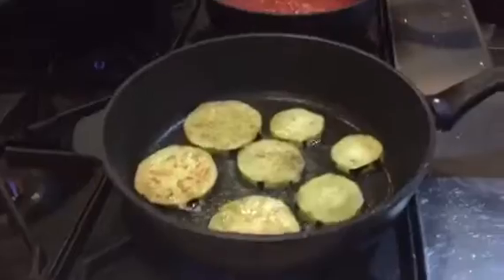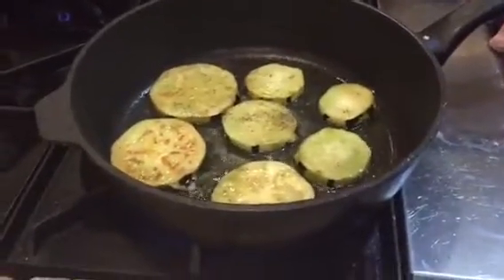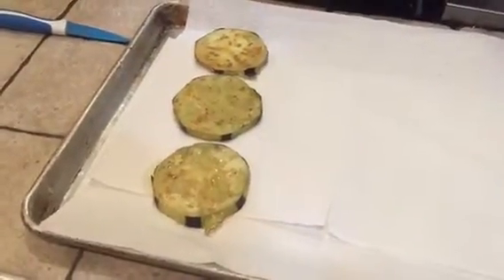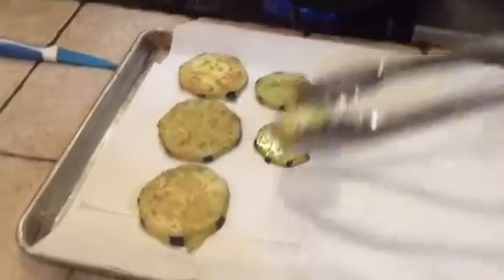The eggplant is now golden on both sides. Take it out and dry it out. By doing this we're basically eliminating all the extra oil that the eggplant has absorbed, so it will be more clean.